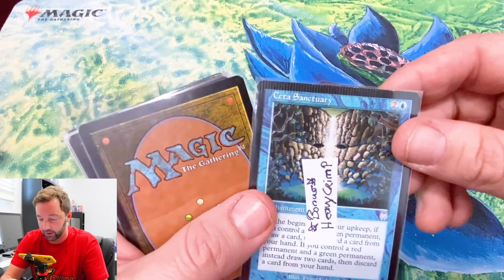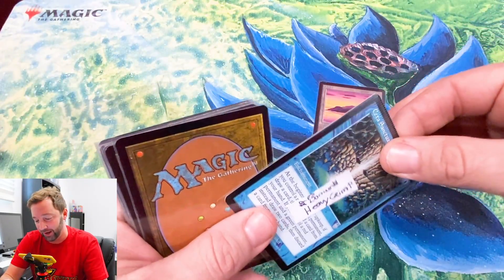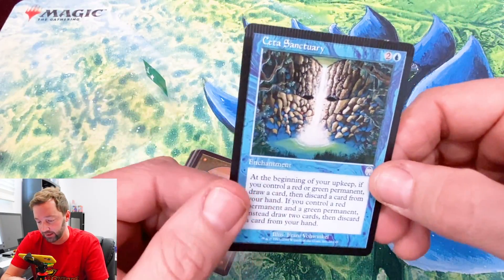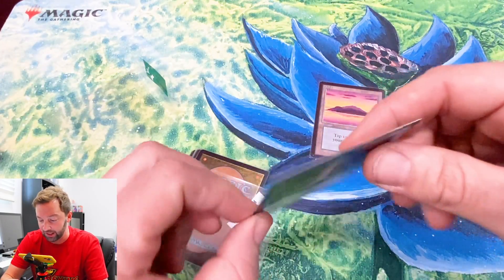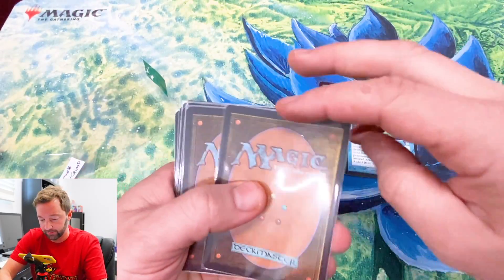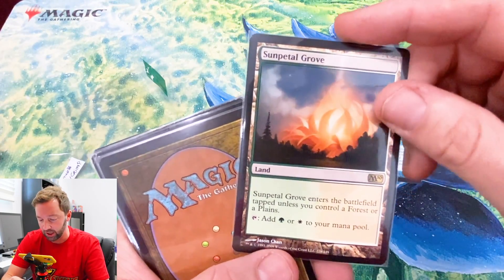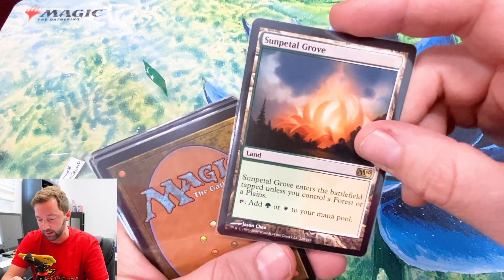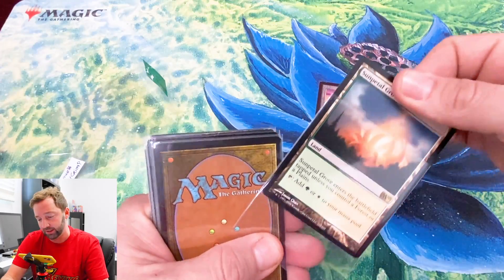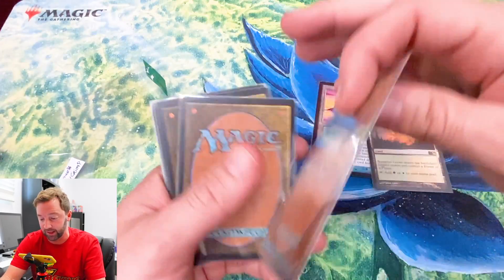Holy crimp — bonus heavy crimp! That's actually kind of cool, I've never had a card like that. This is a Sata Sanctuary, that's Invasion I think. I'm actually kind of psyched on this — it's like a novelty to me, that's really cool. Next card is a Sun Pedal Grove from 2010 — 'enters the battlefield tapped unless you control a forest or plains.' I love those dual lands that can potentially come out untapped. It's in good condition.